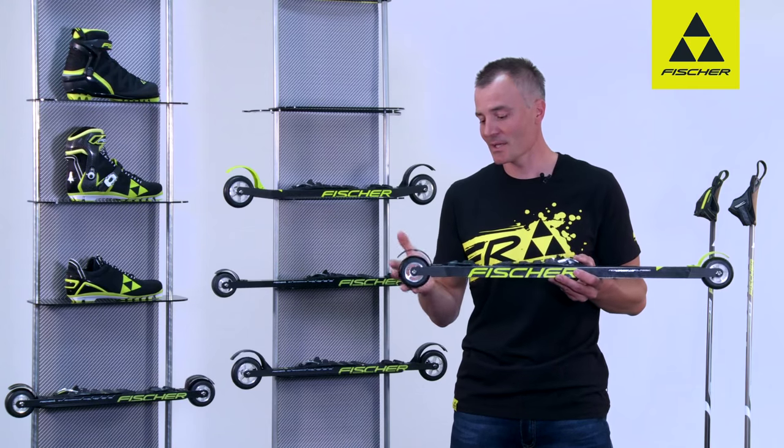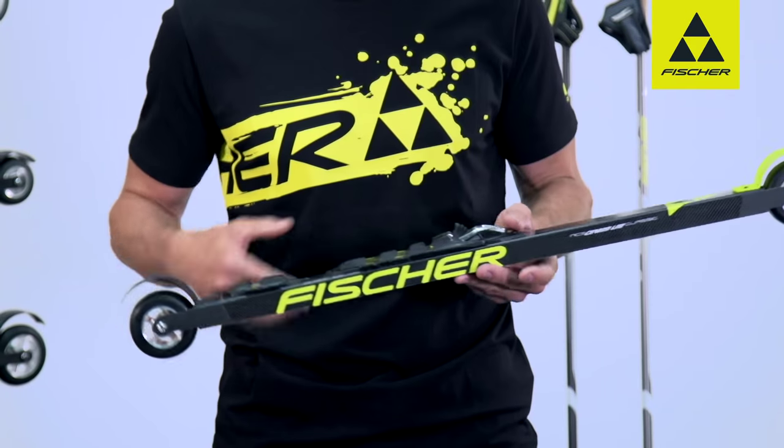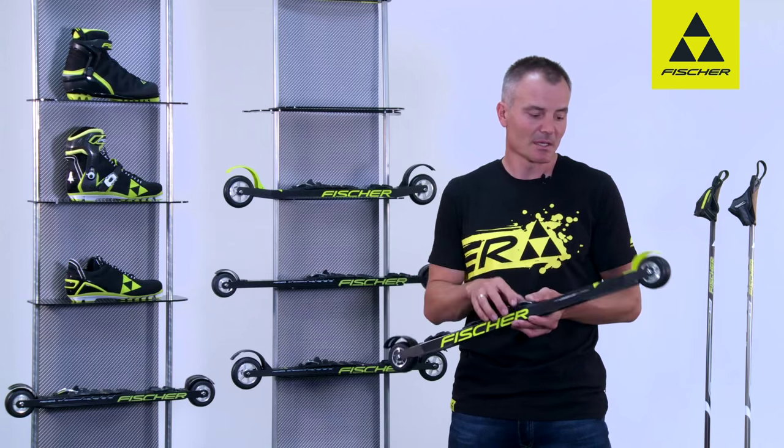The classic roller comes with a backstopper course, and the long axle center distance means that you can ski classic style in a very stable way.